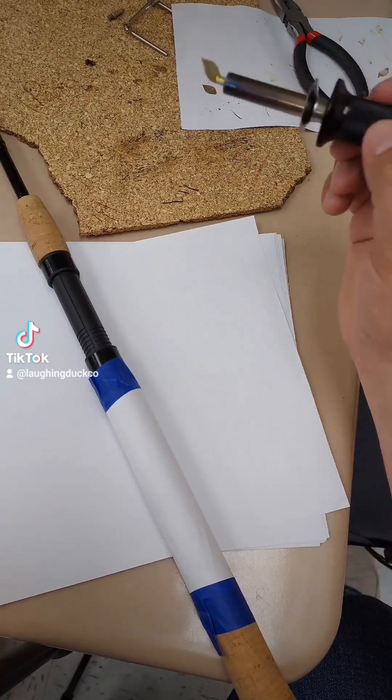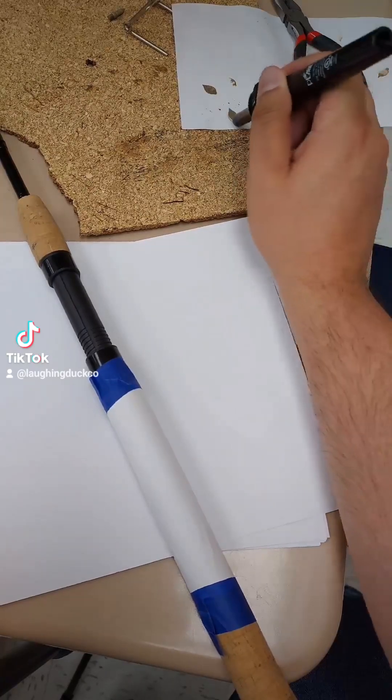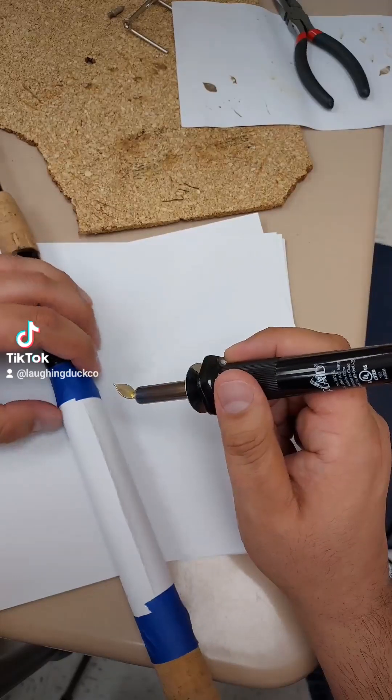Once you tape your image to the handle, get out your shading tip for your wood burner and just give it a little test to see if it's too hot. That was perfect, because if it's too hot it'll burn through the paper right onto your cork handle — you don't want that.